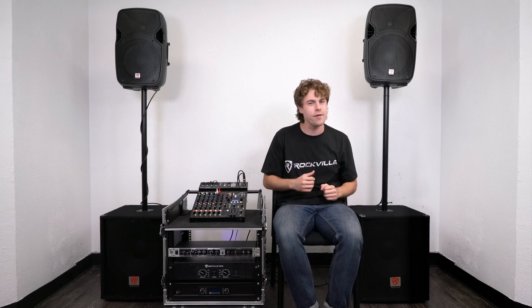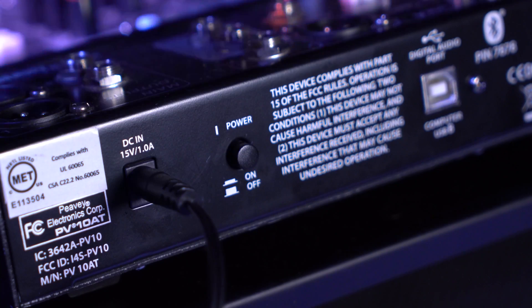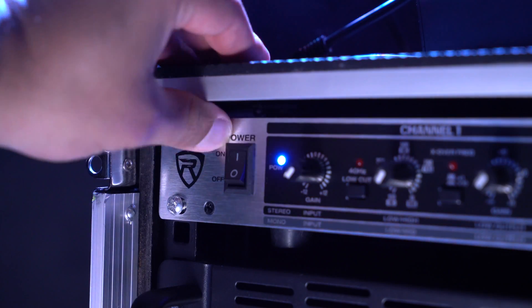Now we can go ahead and turn everything on in our setup starting with the passive mixer. Next I'll turn on both amplifiers, then I'll turn on my crossover.